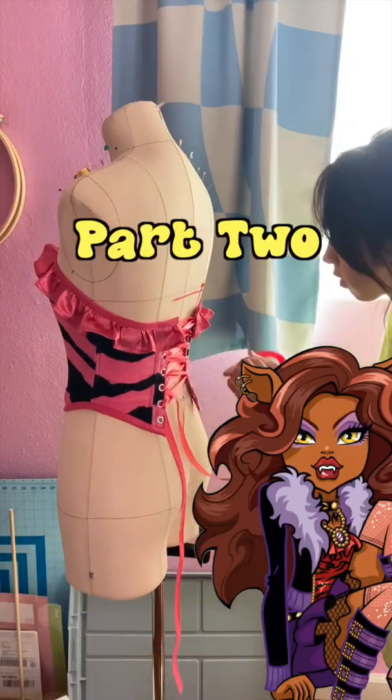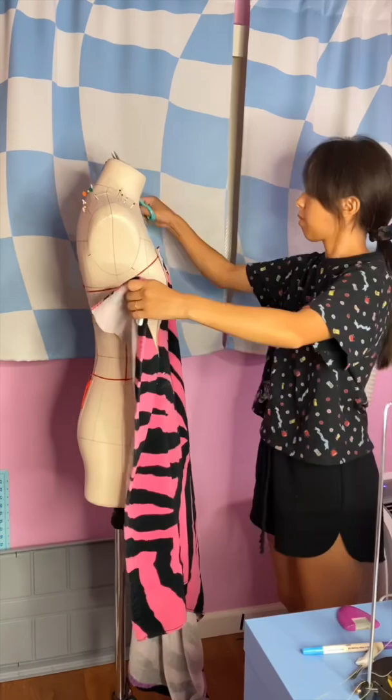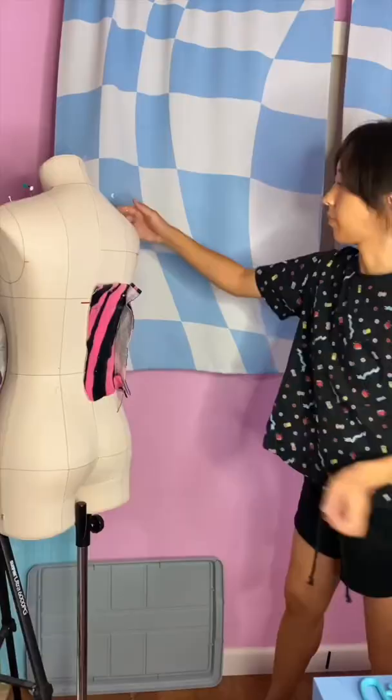Part 2 of making my Claudine Wolf cosplay. I'm going to be making her bodice from the zebra print towel. First, I drape the towel on my dress form so I can decide on the placement of the stripes, and then I cut out the bodice pieces.